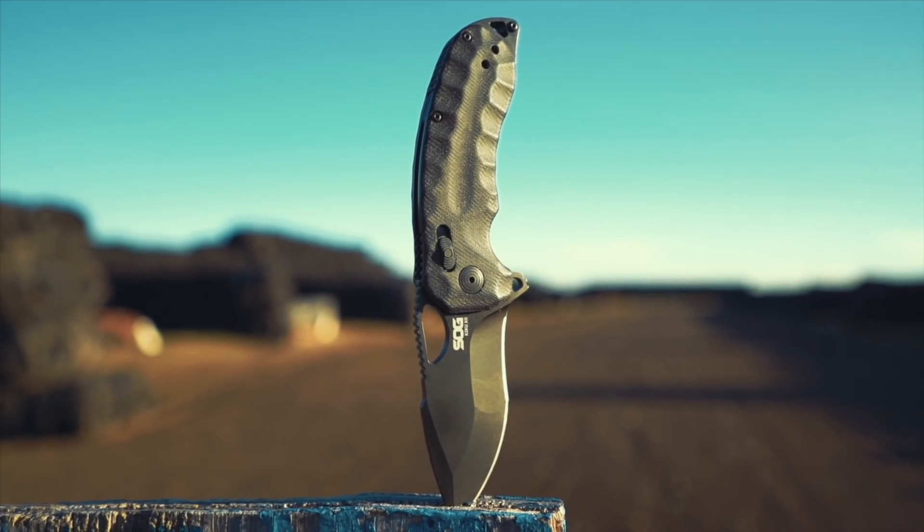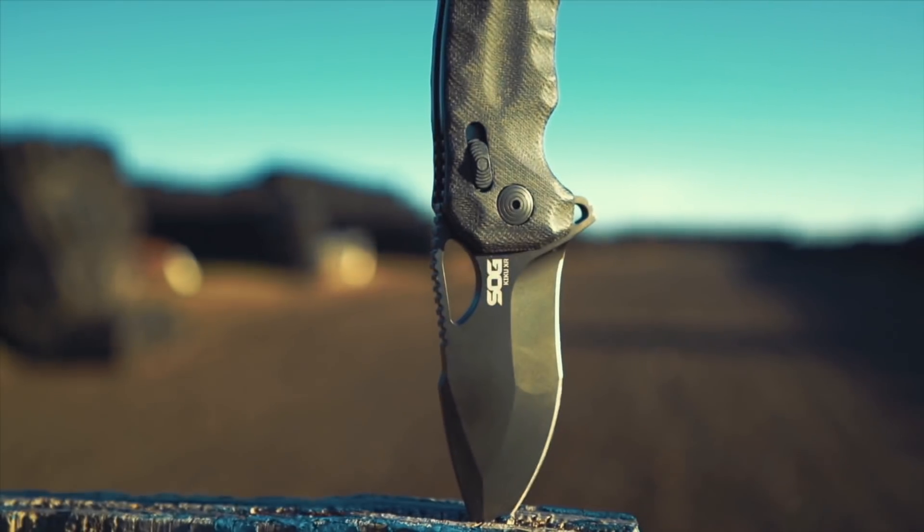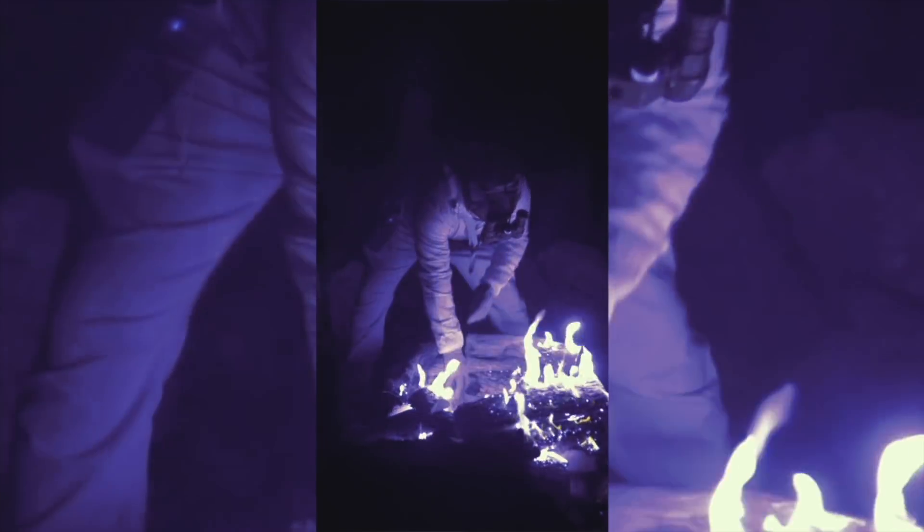Clearly they watched the video on mute, because I clearly said I like my knives to be minimal and lightweight. The Kiku XR is anything but minimal and lightweight, but I was getting ready to take Buck Doyle's low-light carving course in the mountains of New Mexico, and I figured that would be a good environment to live with it.